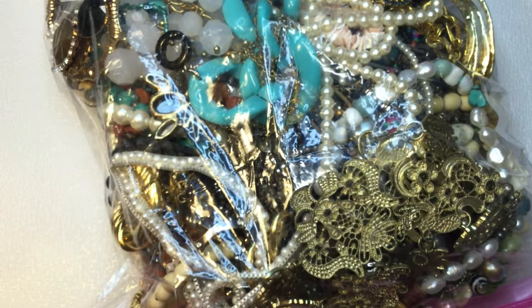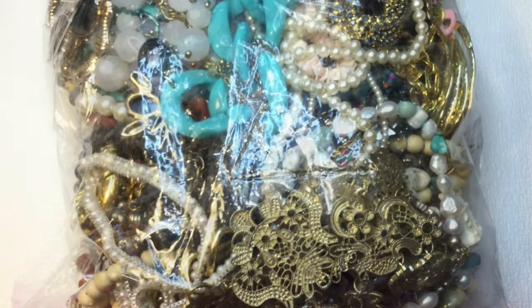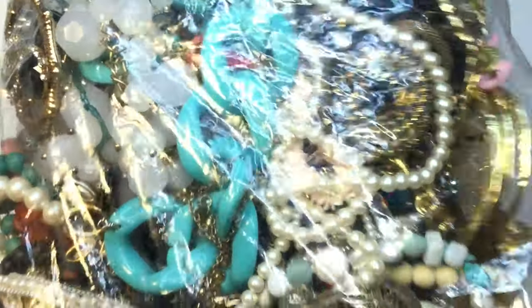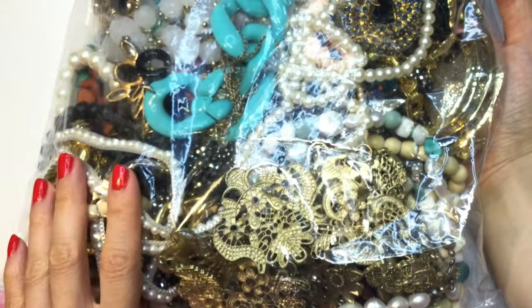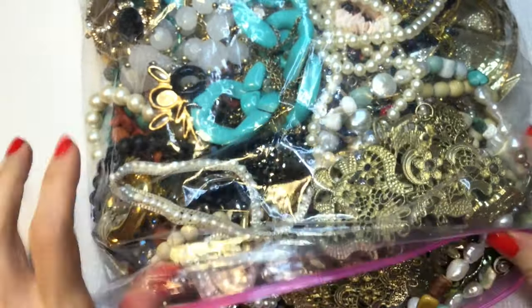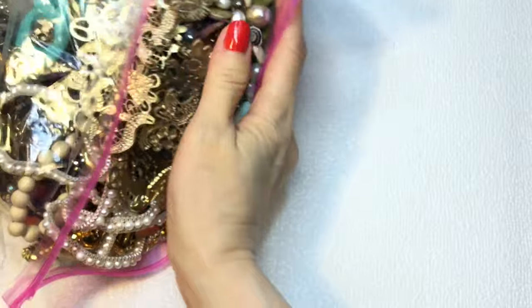Let's open this up and see what we have. Sometimes these ThredUp jewelry boxes are not always great — it's a gamble — but they're definitely fun to open up. So this is first impressions, guys. What do we think? I see a beauty right there — that looks beautiful and vintage. Let's dive in. I'm going to put this off to the side and start taking things out.